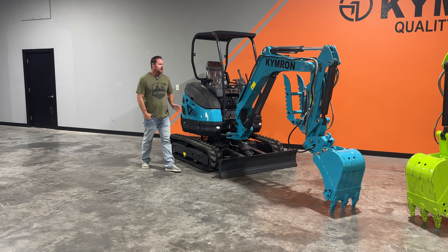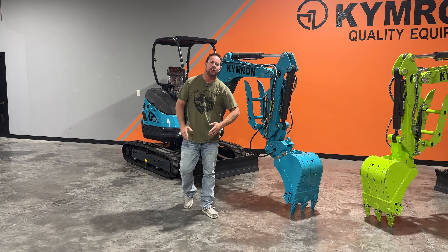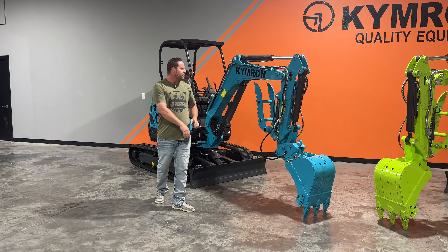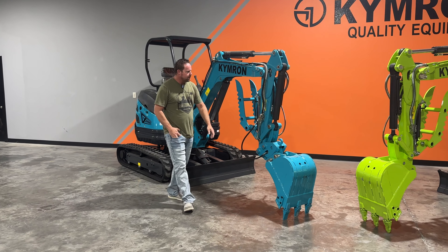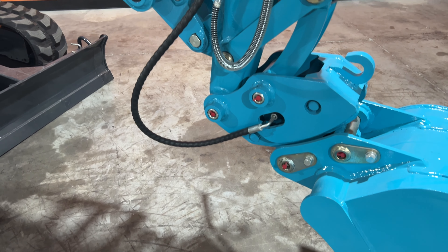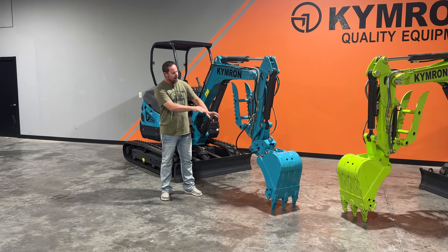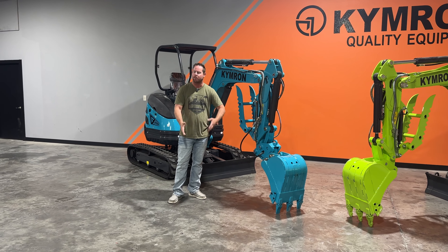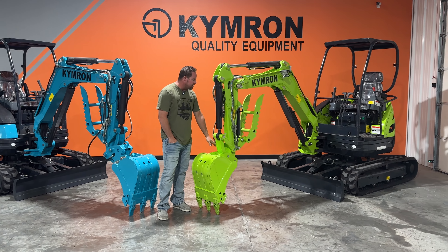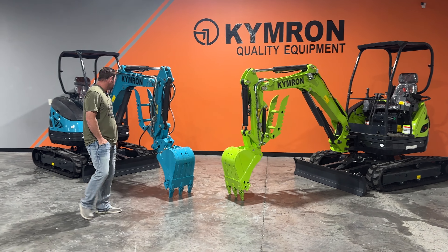Some of the standard features you're going to get on this machine are your hydraulic thumb, just like with any of our machines. You're going to get that two-year warranty and parts and support with us. This particular model right here you're going to notice this additional apparatus — that is going to be your quick hitch. Your quick hitch allows you to hit a button up here in the operator station, drop that bucket, and hook into a different size bucket if you were to purchase one separately. This one right here does not have that feature, so you can save a little bit of money on it.